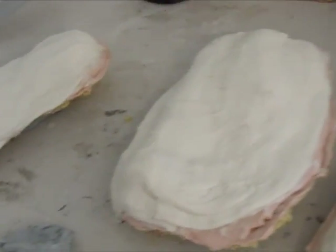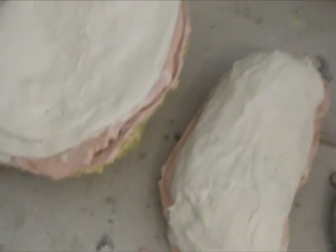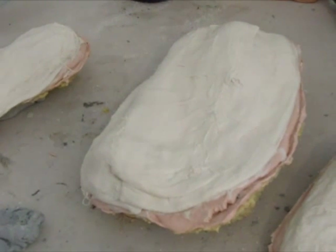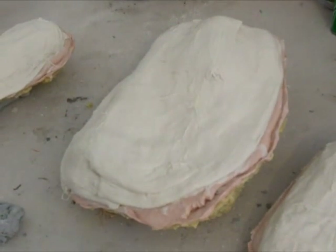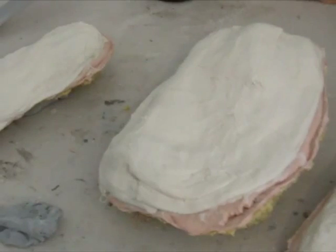Alright, the plaster bandages are set — well, they're not set yet. I'm going to let them dry for about half an hour. Even though this is the extra fast set it should be dry in about ten minutes, but I'll just let it get nice and hard. We'll make this work; if not I'll have to redo the whole thing again.